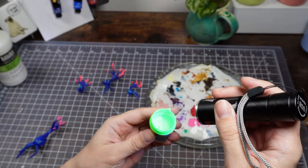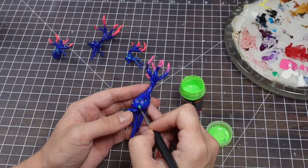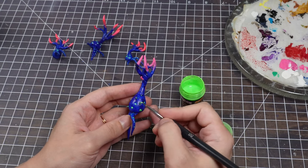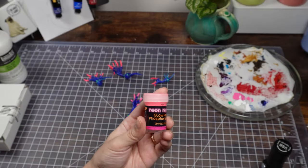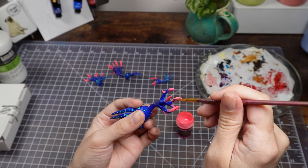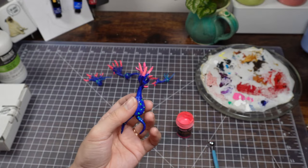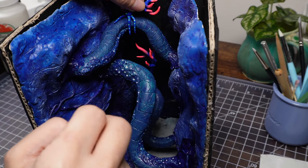Now for the glows. I have a great glowy green, so that's what's going on the pustules. And this pinky orange is perfect for the horn tips. And they're ready to perch on the bridges — I really liked how they turned out.